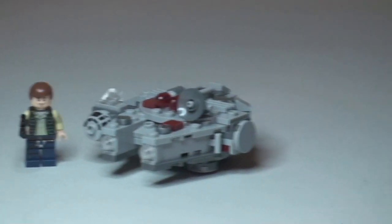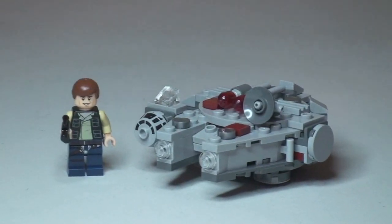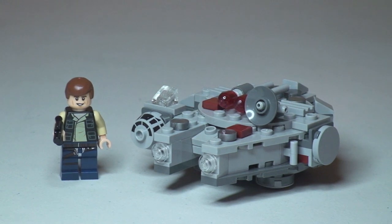So there we can see the built Microfighter. My opinion on this — I actually think it's a really cool looking little set. I think the Millennium Falcon in this scale, I'm quite surprised how well they've done it, and I think it does look particularly cool in this new Microfighter theme.